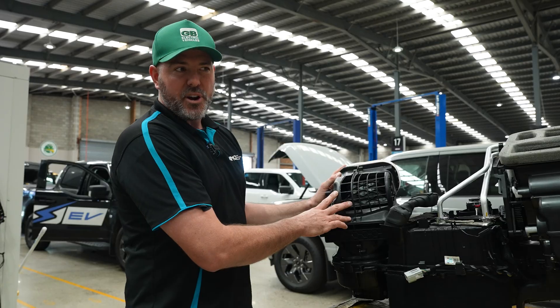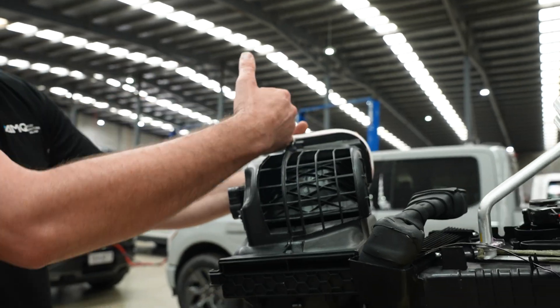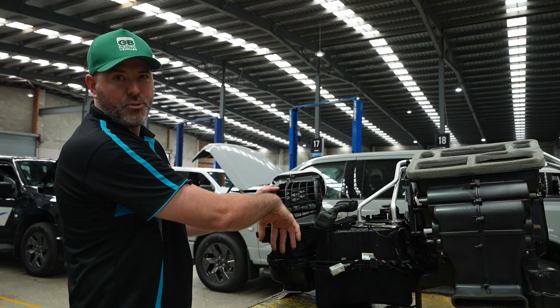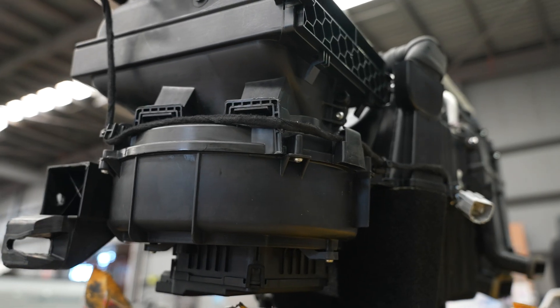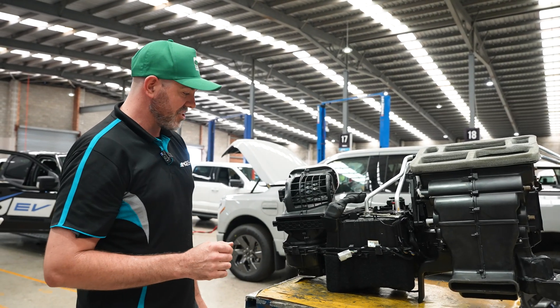When the car is on recirc — when you press the little button on the dash — this motor here will tilt over, shut the air coming in from outside the car, and recirculate the air that's already in the car. It still puts the air through the pollen filter, and then it's drawn down by the blower motor underneath. This fan basically works as a vacuum, sucking air either from outside or inside the car depending on whether you have fresh or recirculation set.